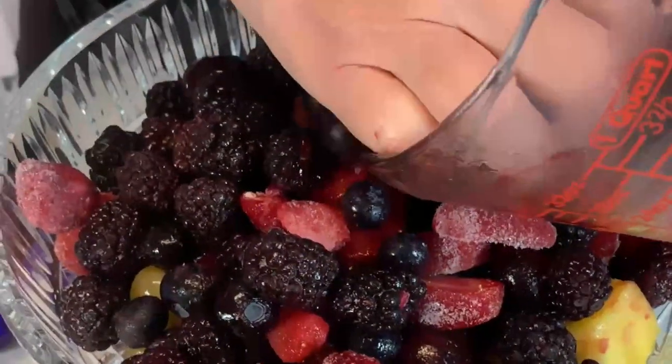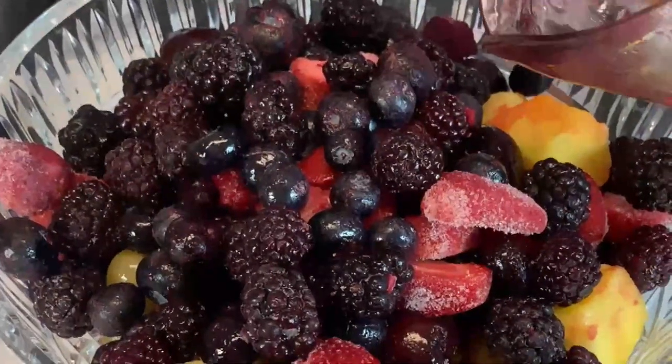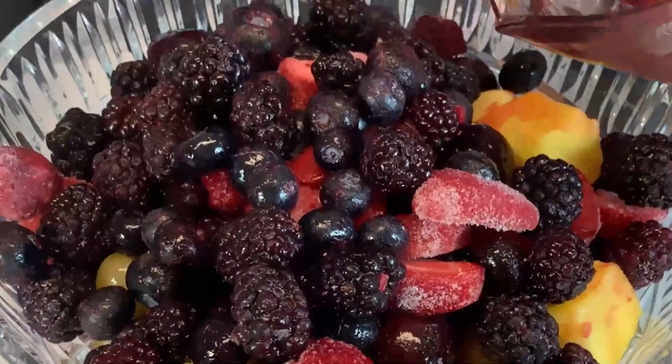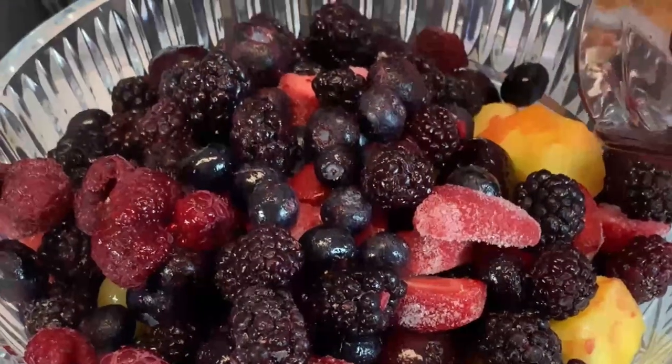There could be a fruit or two that is not my favorite. But when they're put in a bowl like this and displayed, they just have a greater appeal.